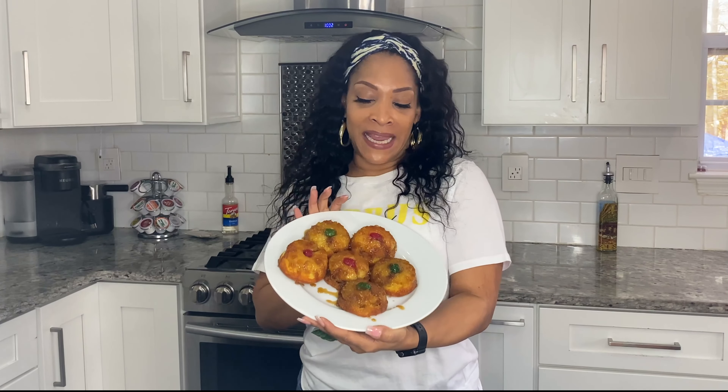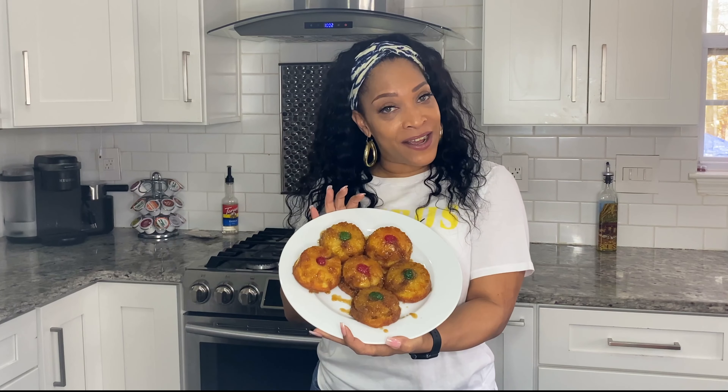Welcome back to Hello Hi for another great cannabis recipe. When you clicked on this video, was it the cherries, was it the pineapples, or was it the glaze — or was it all of the above? Today I have a very special treat for you, like I always do. We are cooking mini pineapple upside down cakes.